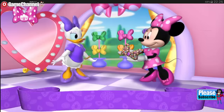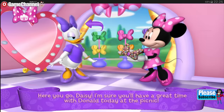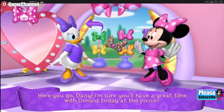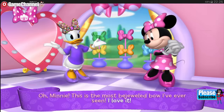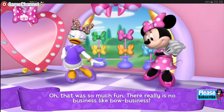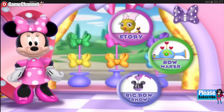That's going to look wonderful. Here you go, Daisy. I'm sure you'll have a great time with Donald today at the picnic. Oh, Minnie, this is the most bejeweled bow I've ever seen. I love it. That was so much fun. There really is no business like bow business.